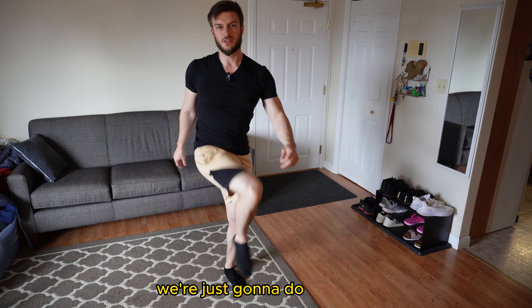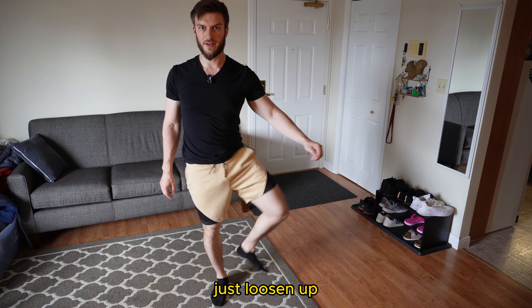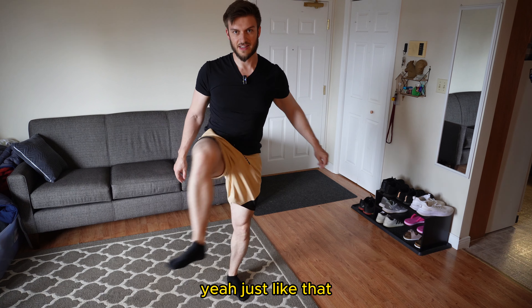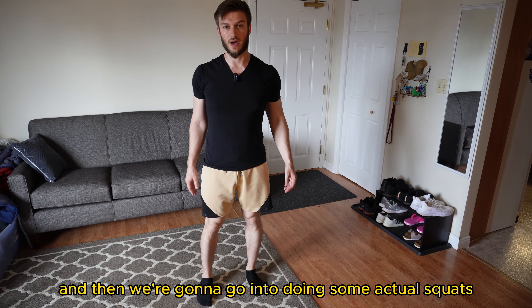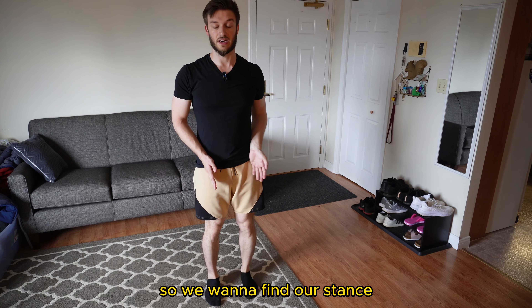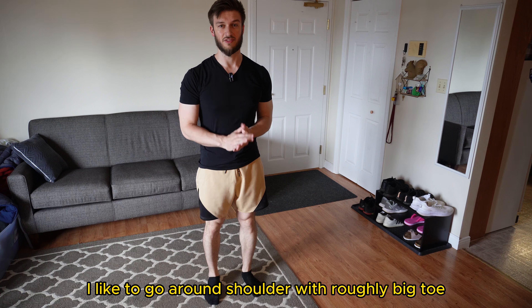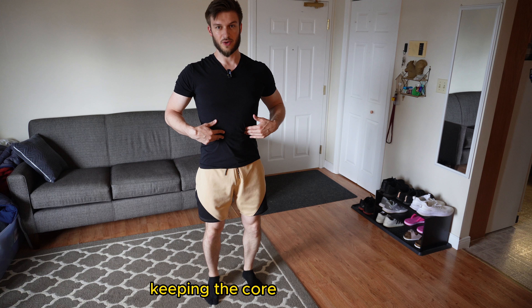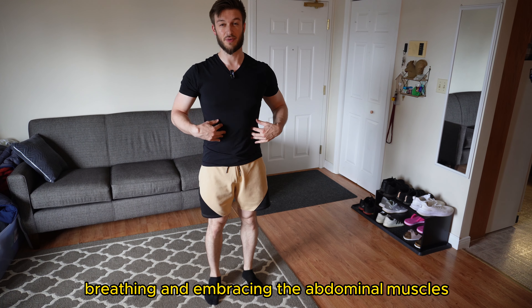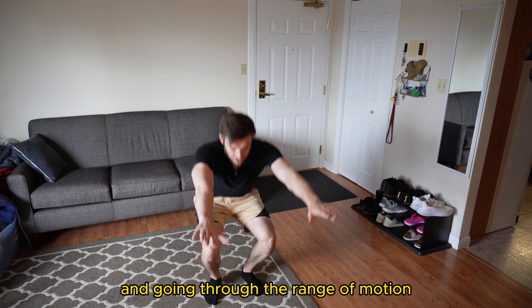After those we're just going to do a hip opener just to loosen up, and then we're going to go into doing some actual squats. So we want to find our stance — it's going to be different for everyone. I like to go around shoulder width roughly. Big toe, little toe and heel gripped into the ground, moving your knees away from the midline of your body, keeping your core nice and tight, breathing and embracing the abdominal muscles, and going through the range of motion.